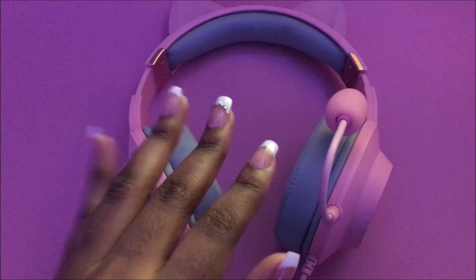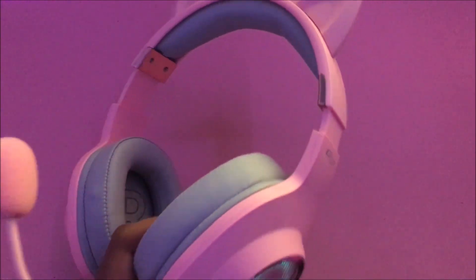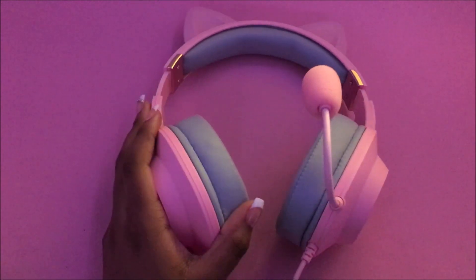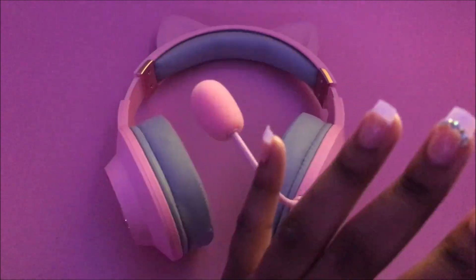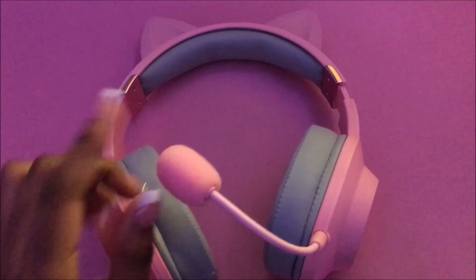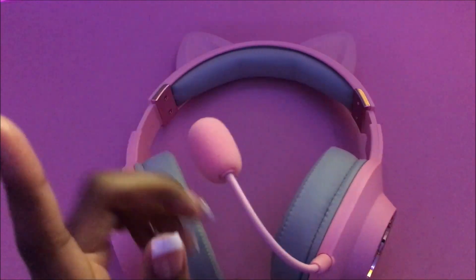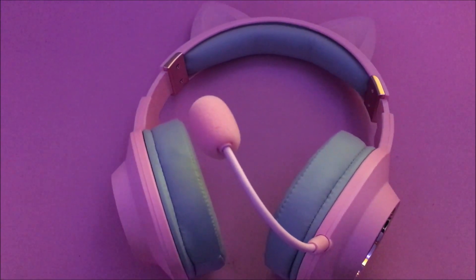If you've been looking for headsets with a good price and a decent microphone, this was better than I expected. It's just a nice headset overall. I'm still going to keep my current headset, but I may actually use this one as my primary PS4 headset — the mic is going to be great for talking to friends or recording on PS4.